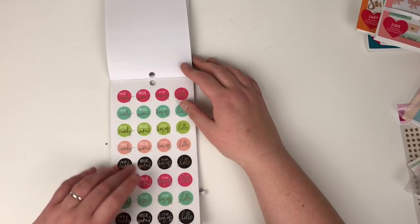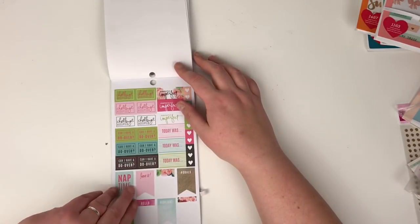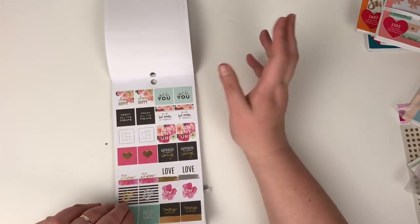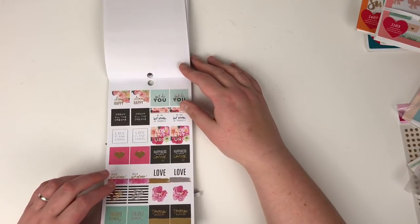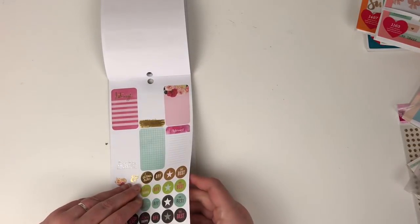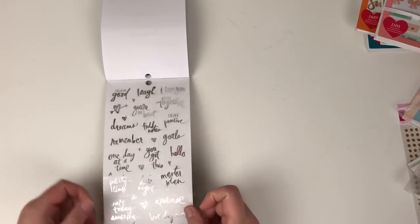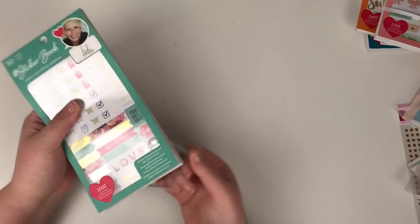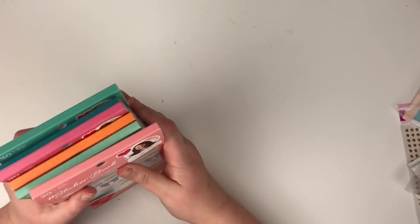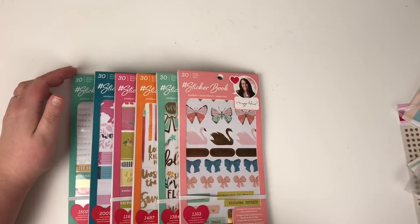I highly recommend it. Hello weekend — it's a day off, but there's still a lot on here that you can cross-use between planner and scrapbooking or traveler's notebooks or anything like that. I think this is the last bit, and then the last page are the silver foil on clear stickers. So 1502 in that one. I absolutely love these books, I highly recommend them — I just think they will go such a long way and I think they're going to stay in my collection for a long, long time.